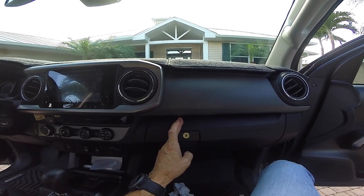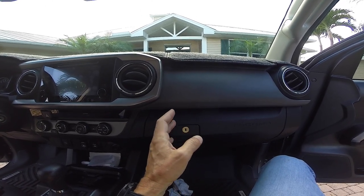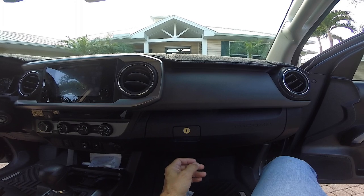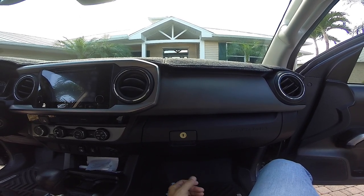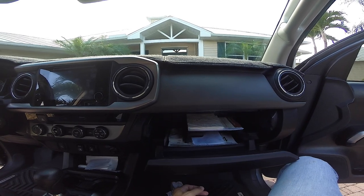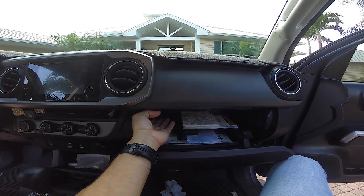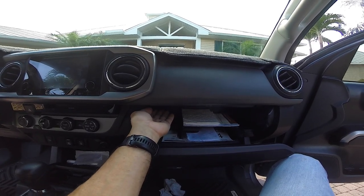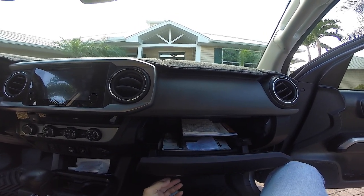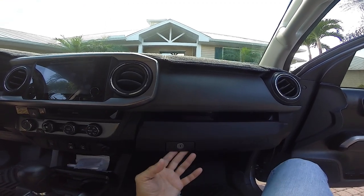That's going to allow me — most vehicles I've seen, like my old Tundra — the minute you turn the ignition on, that light in the glove compartment stayed on. I want it so that when I run the night light it will activate this bulb. It will have power, but it won't be on until I open the glove compartment.